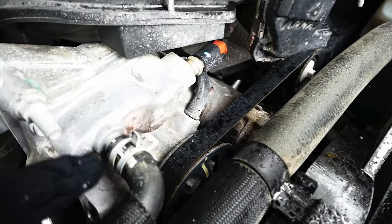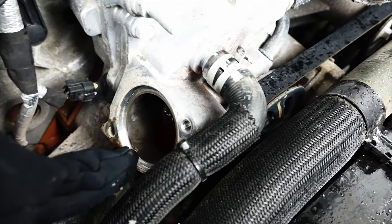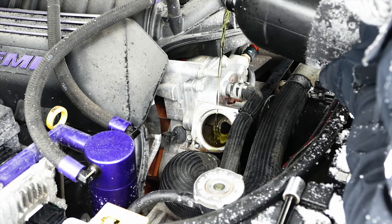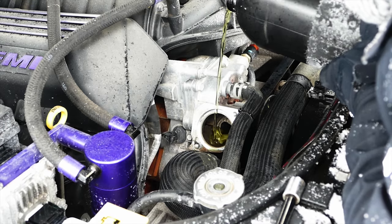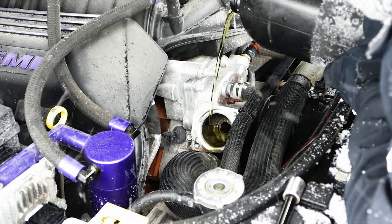Now, because the bleeder hole technically was over here, we're gonna fill coolant into here until it bleeds out of the water pump — filling up the water pump. That's the idea, get the air out.